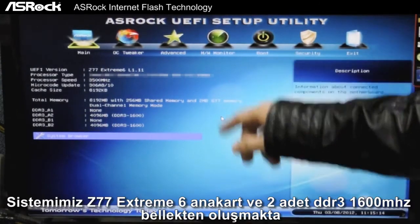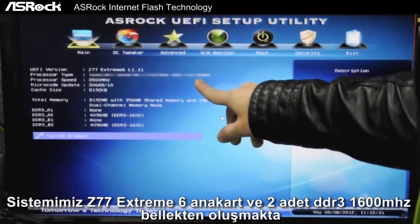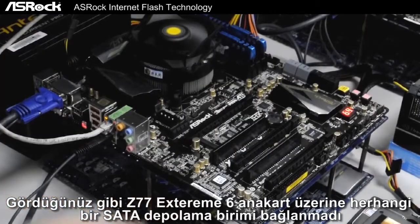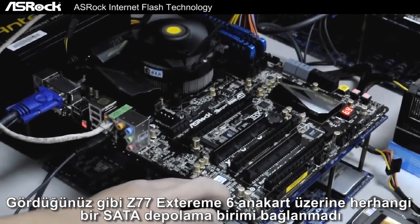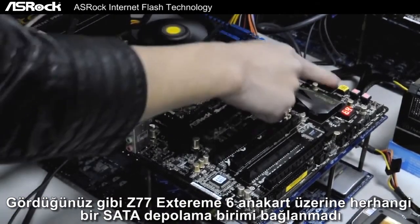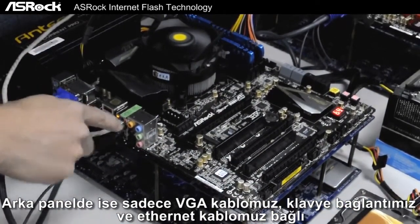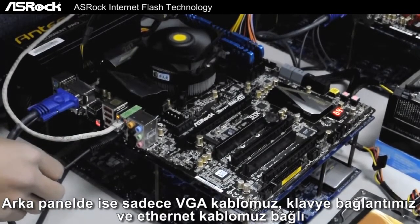Today we've set up an ASRock Z77 Xtreme 6 motherboard and we've also inserted two DDR3s running at 1600. You can see the Z77 Xtreme 6 motherboard here, and we have absolutely no SATA storages connected on the board. On the rear I/O we have only a VGA cable, LAN cable, and keyboard connected.